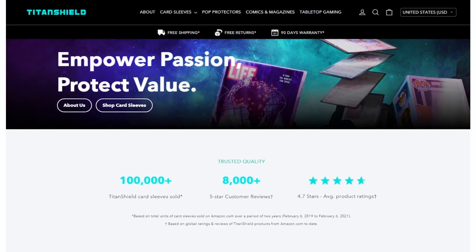Hey guys, welcome back to another deck profile video. I'm Richard, and before we get into the deck profile, I want to quickly talk about our sponsor, which is Titan Shield. Titan Shield is a company that offers protection for your collectibles, including trading cards.